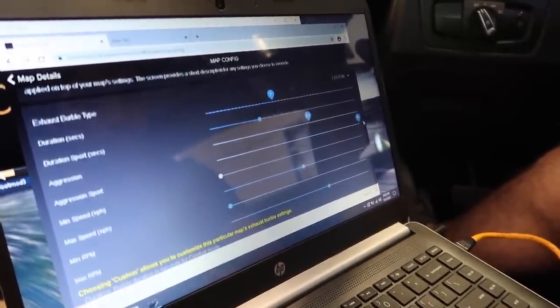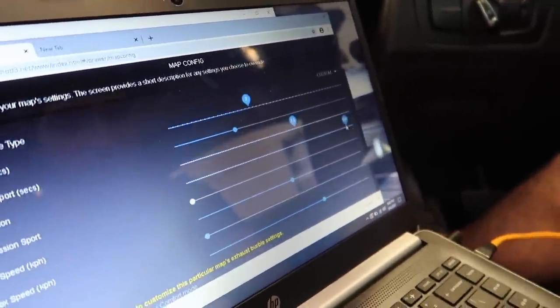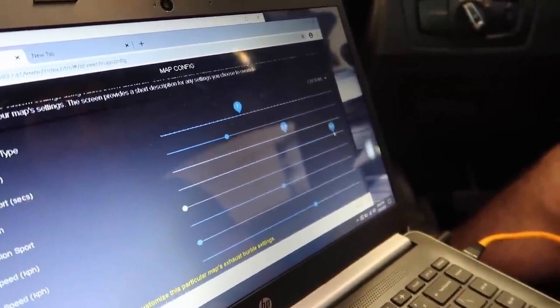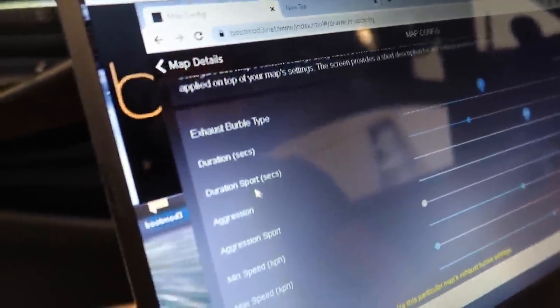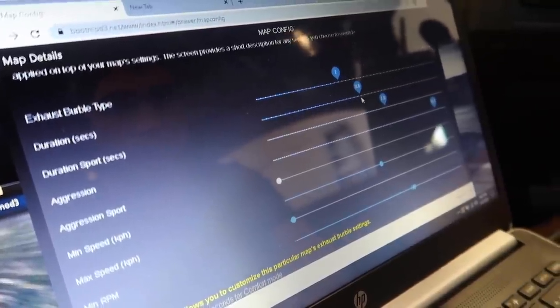The duration in sport - let's do three seconds for now. We can always mess with it later. So we've got the check engine light to deal with as well. Yes, we can turn that off. There we go - high flow, high pressure fuel pump code. So pretty much we're just removing the check engine light code, and it's chilling right there.